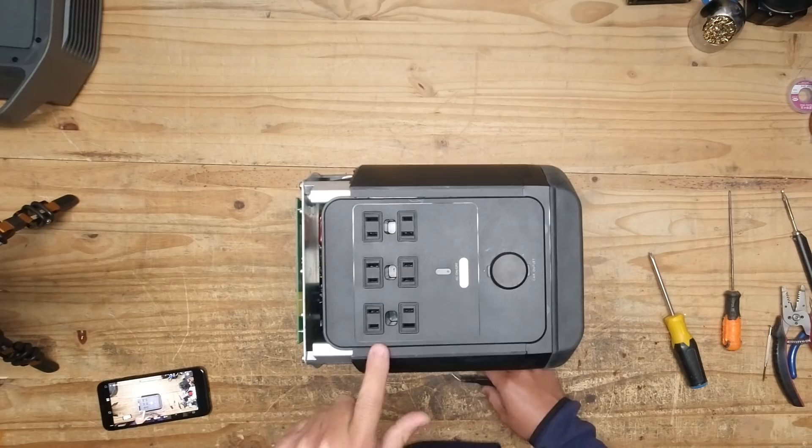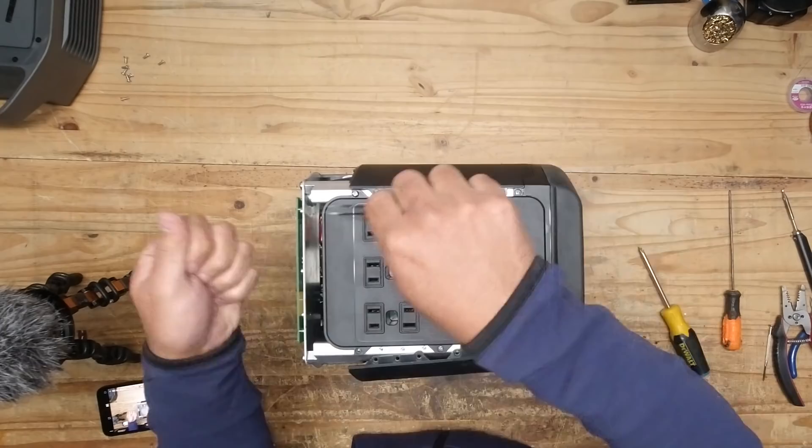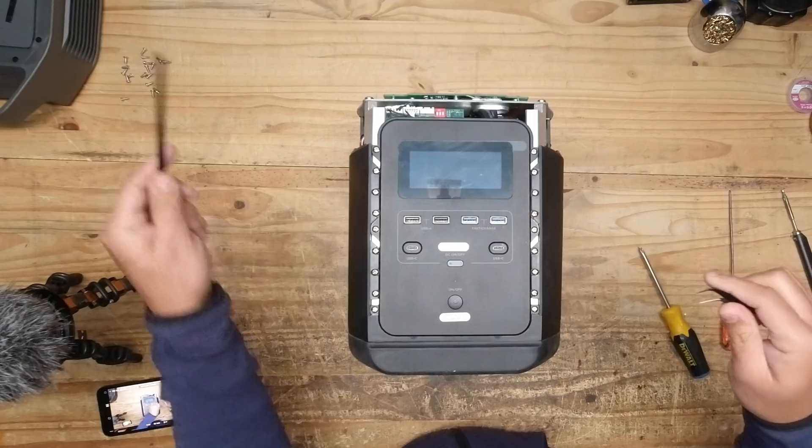Next, what you have to do is remove these guys here, and then you take these screws off to take out this and also the sides. Next, you flip it on the other side.